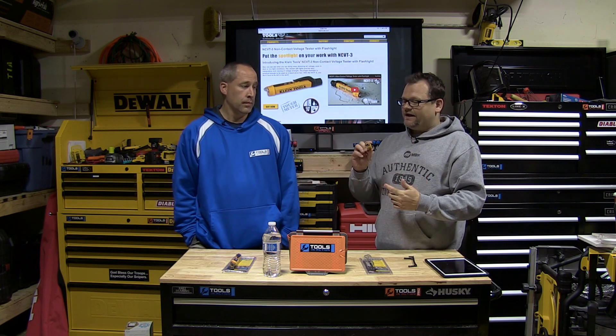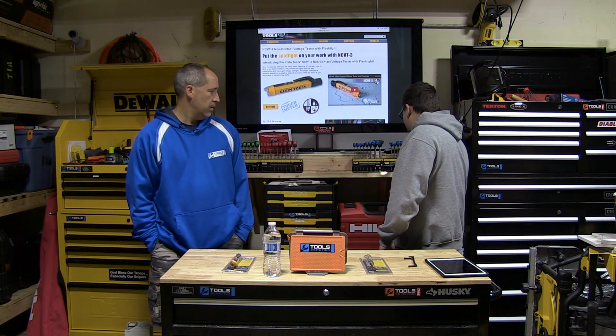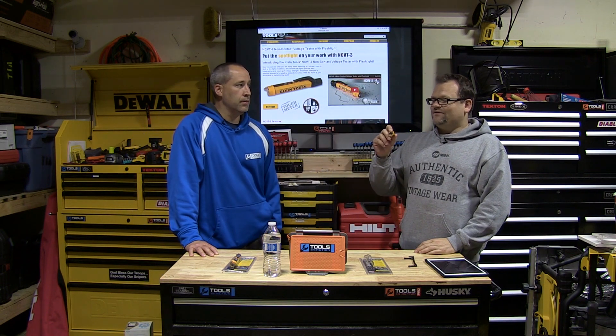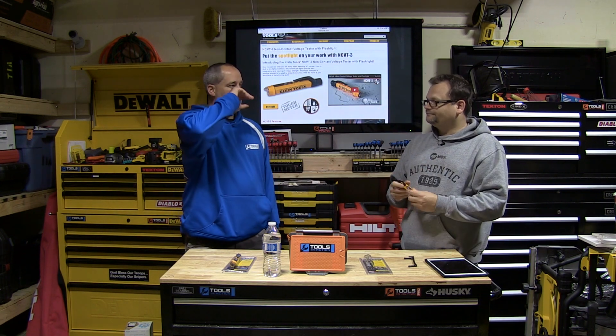It's powered by two triple-A batteries. The cool thing is that on most of these, when you turn it on, you turn on both the light and the voltage sensor, which drains your battery. But I think a lot of guys are gonna use this a lot just for the light. It's not the most powerful light in the world — just a simple LED — but it's pretty bright. You're not going to illuminate a whole room, but on a panel or in a wall outlet it's definitely gonna work.